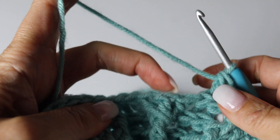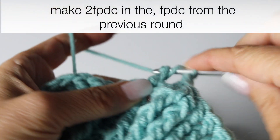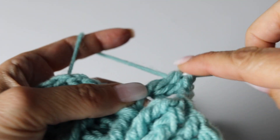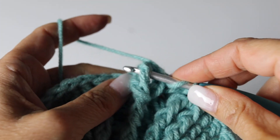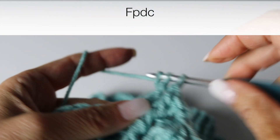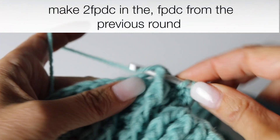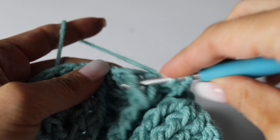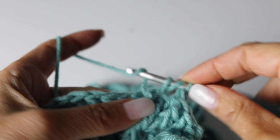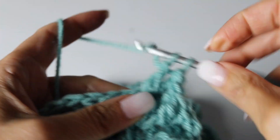You are going to make 2 front post double crochets in the front post double crochet from the previous round, in that same front post double crochet. And then in the middle front post double crochet, just make a front post double crochet regularly, and in the next front post double crochet from the previous round, make 2 front post double crochets. So we turn those 3 front post double crochets into 5.